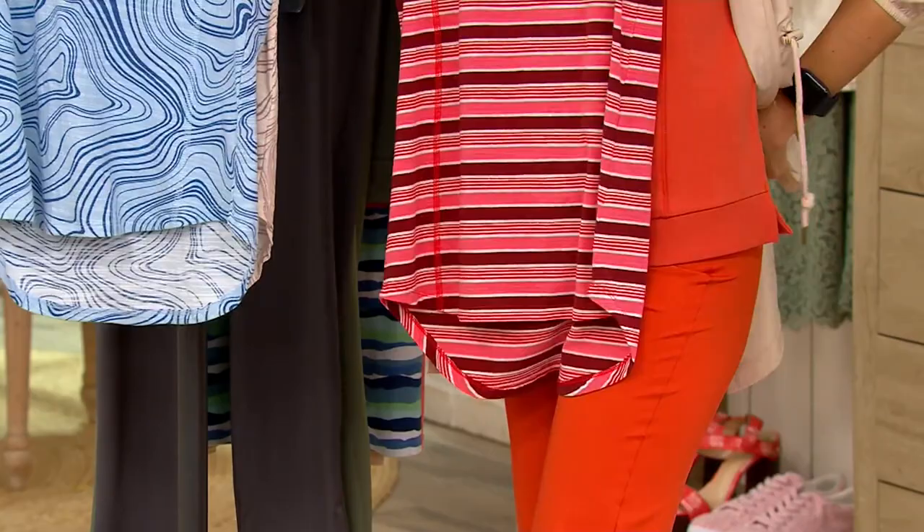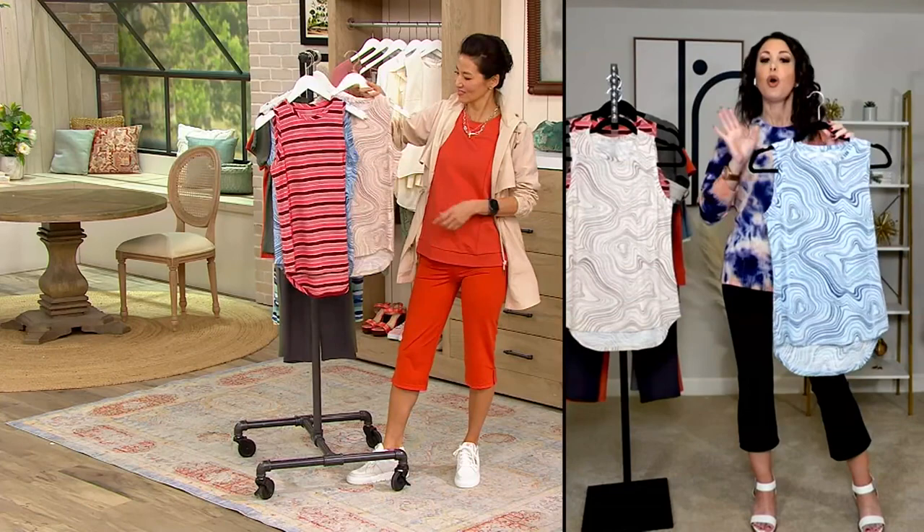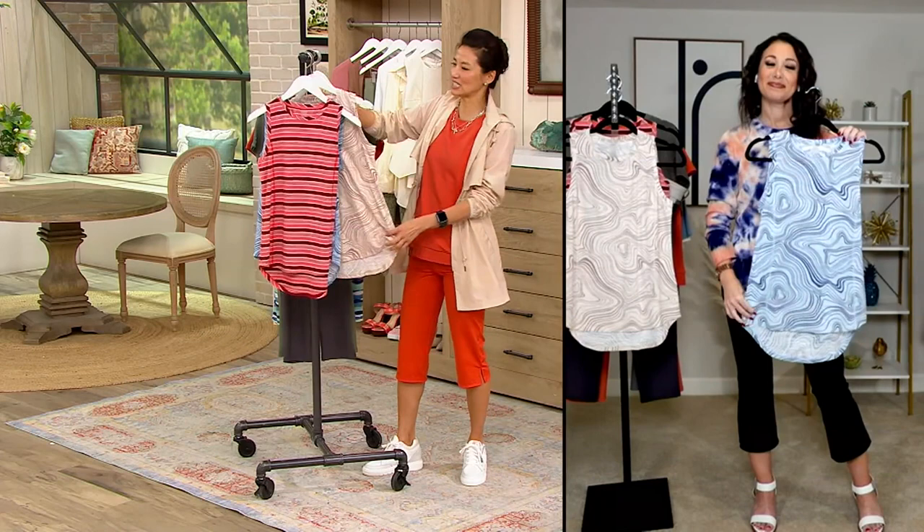Can I talk about sizing for a minute? We are a QBC proprietary brand, so I always say go with your traditional QBC size. With this one, feel free to size up one if it's nice and form-fitting to the body and you want a little bit of extra room. It's that perfect tank — a great layering piece that goes under anything.